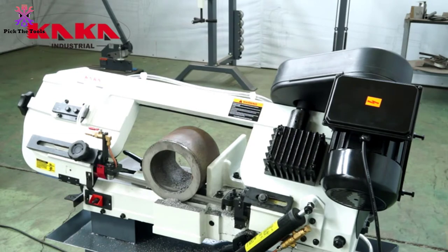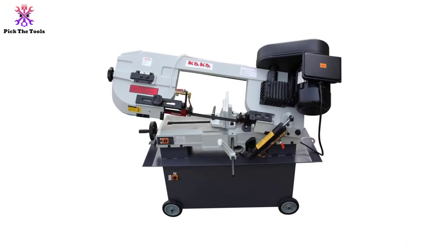The product dimensions are 50 inches by 20 inches by 45 inches, and it weighs 350 pounds.